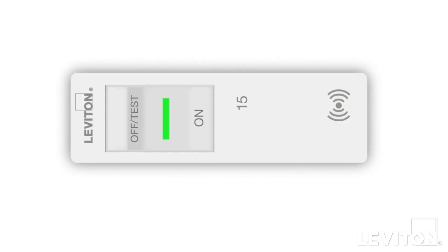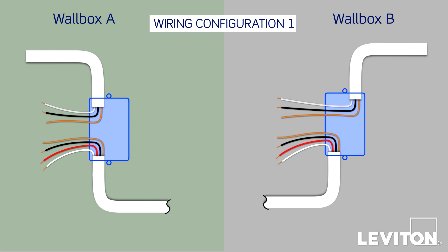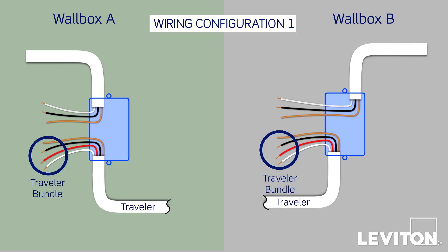Before you begin, confirm that the power is off to your devices. For wiring Configuration 1, the first thing you'll notice is that the wiring within each wallbox may look similar, but some wires serve different purposes within each wallbox. The easiest to identify is the Traveler — a bundle of wires that's in both wallboxes. The Traveler has three conductors: a white, a black, and a red, plus a bare copper ground wire, all in a single jacket.